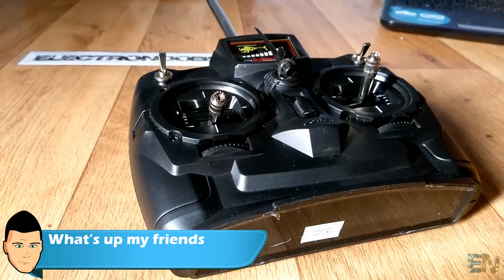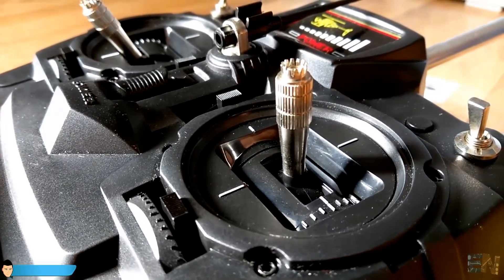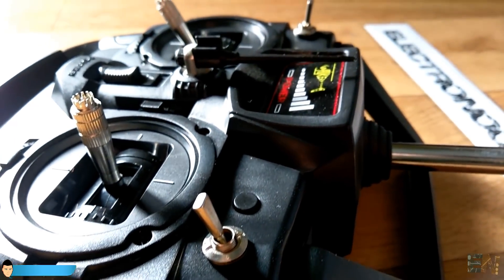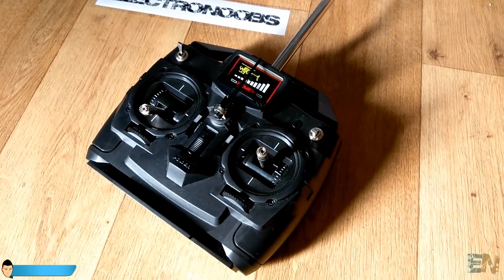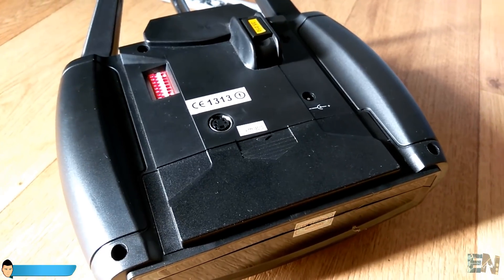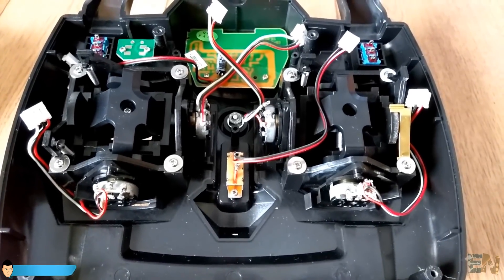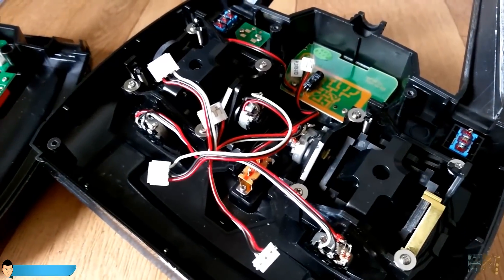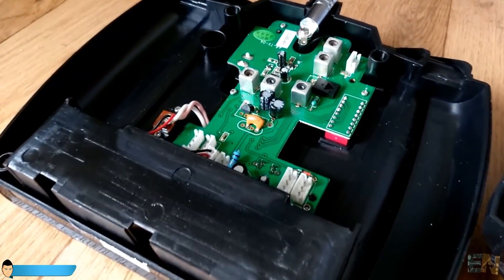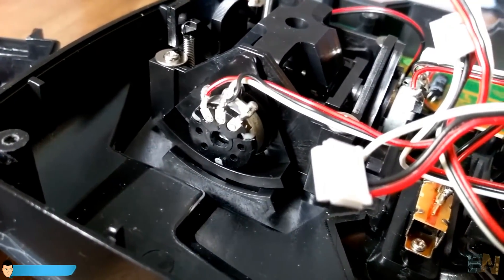To build my radio controller I've used this second-hand radio controller. I know that using a controller to build a controller sounds strange, but this one is an old crystal oscillator radio controller. It works at 35 megahertz and doesn't even have a radio receiver. That means I can't use it, so all I need from it is the case and these awesome joysticks. These are high-quality joysticks with no dead points and very smooth movement, made with large potentiometers and a nice return system.